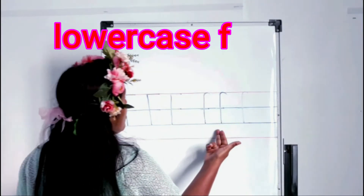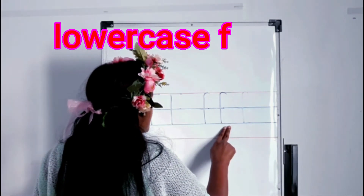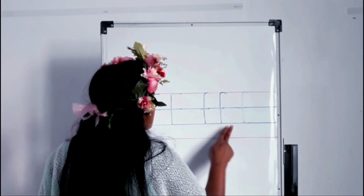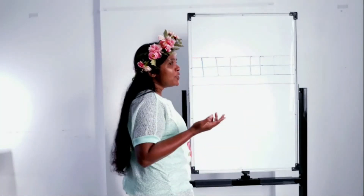This we call baby f, small f, lowercase f, simple f. Do they look the same? No — even though they look different, they make the same sound. What is the sound of letter F?